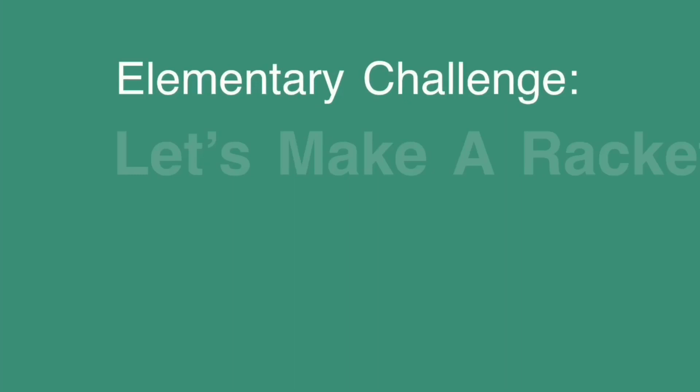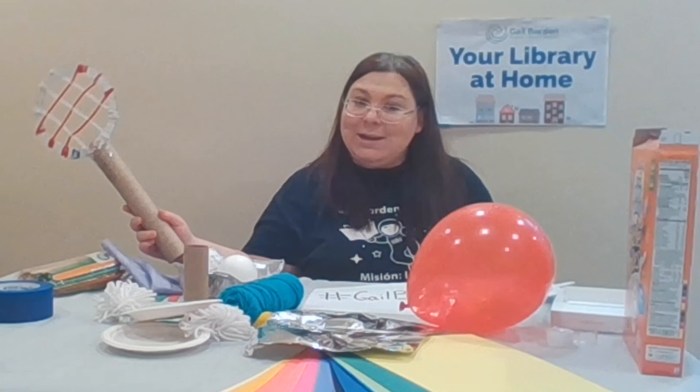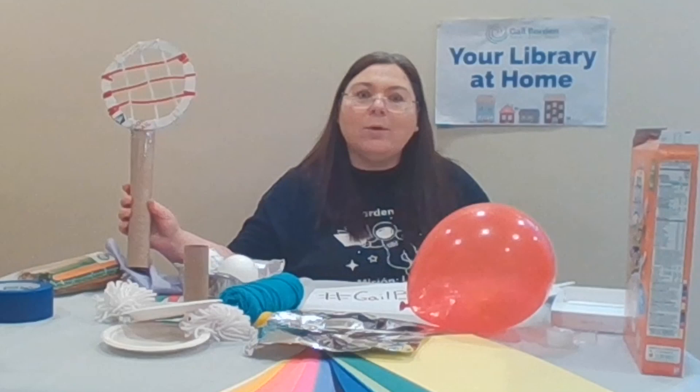This one is going to have us making quite a racket. No, not racket like noise — racket like a tennis racket. That's right. Today's challenge is to build some sort of paddle or racket device that will hit the ball the farthest or the highest that you can make it go.